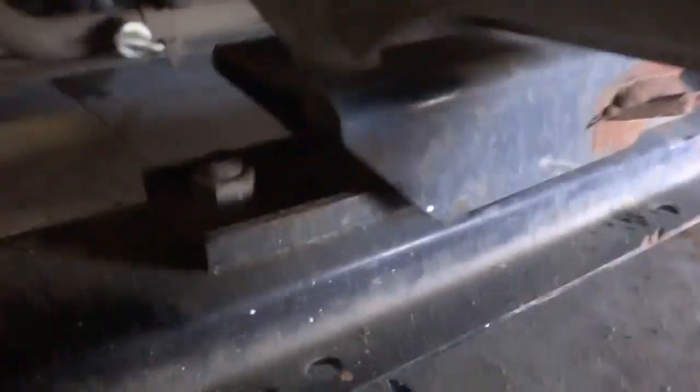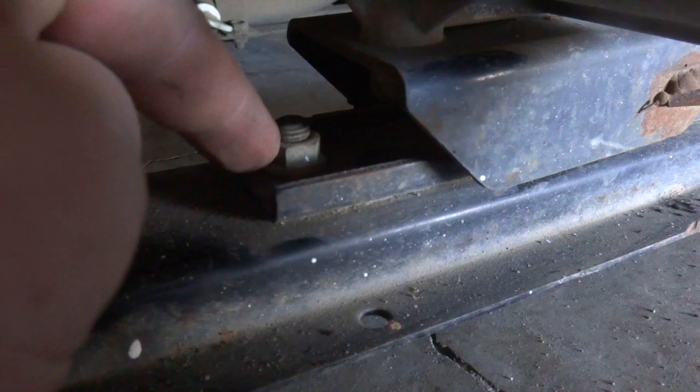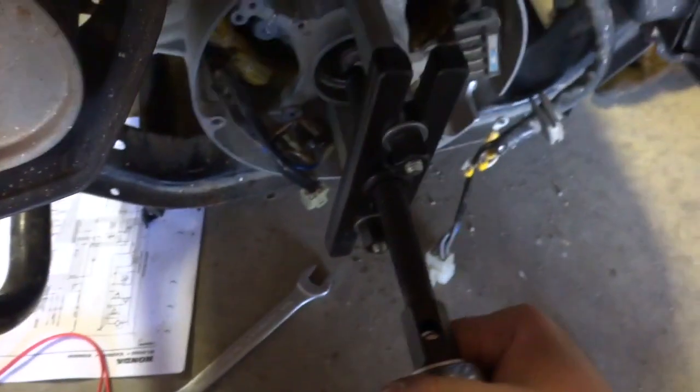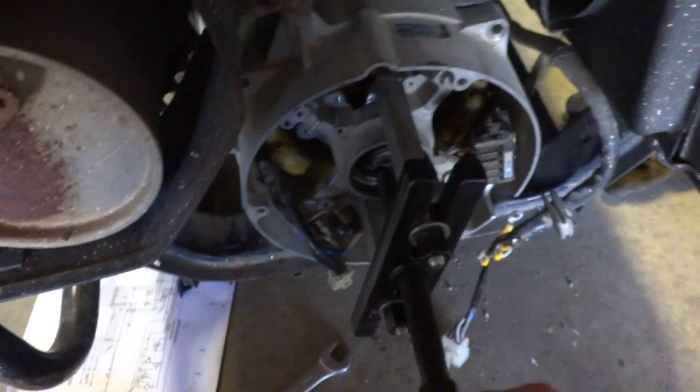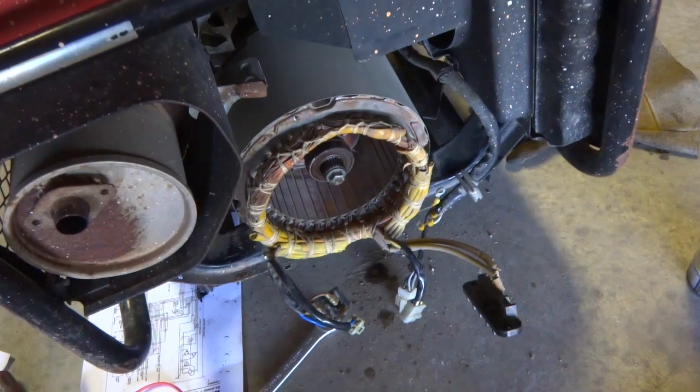We think the stator is shot — we've got high resistance in the main winding, so let's take it out and inspect it and see how much it's going to cost to rewind it. There are also two 14mm bolts holding down the generator part on the side of the frame. I decided to use a puller on this.